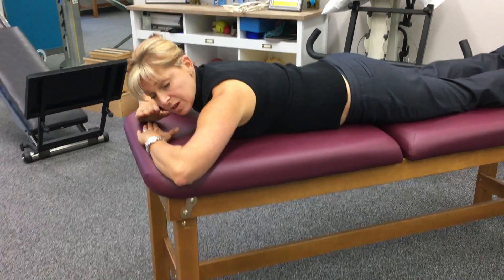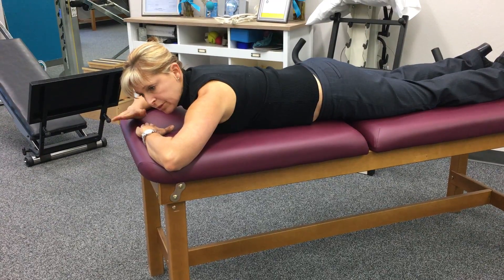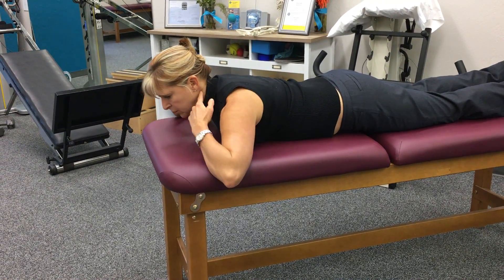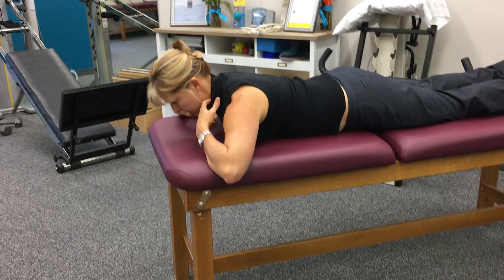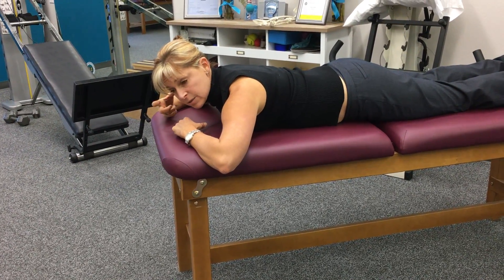I'm going to show you how to do some stabilization exercises for your neck. I'm going to show you all three positions of progression. When you're doing this, you really want to focus on nodding — you're not lifting. When we nod, we're going to use the deep flexors of our neck to create stability.